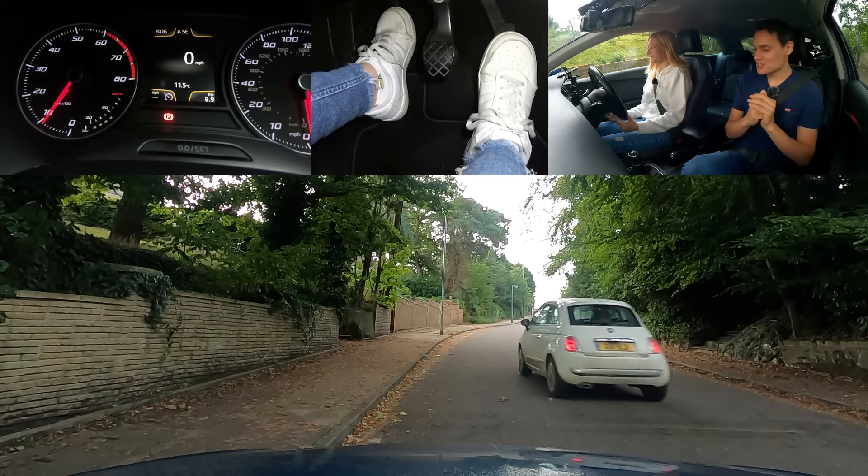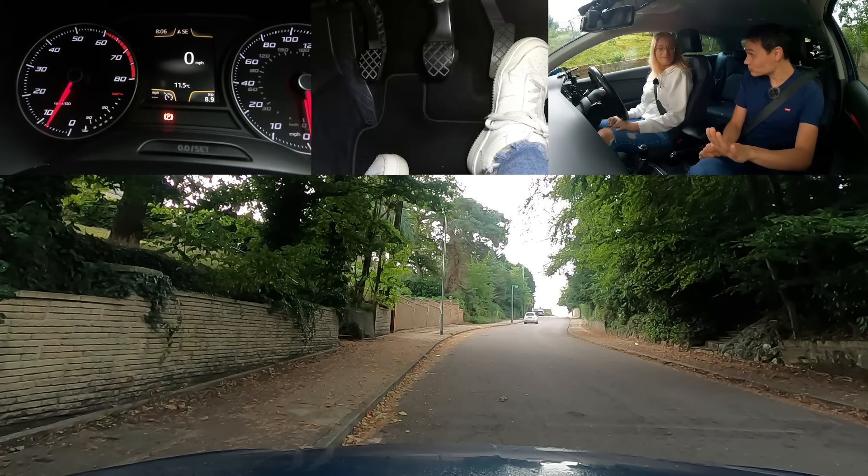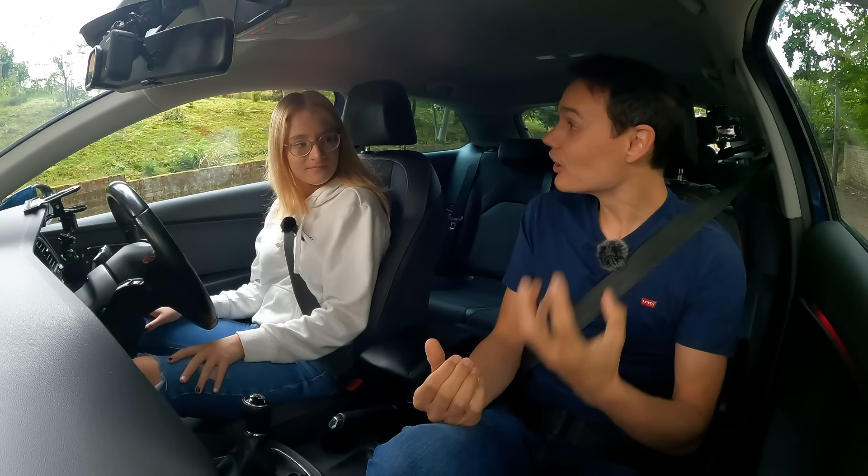I'll give you that one. So into neutral and you can rest your leg. That time you did it well, but then you've got to hold it — because you lifted it even more. Once you get that bite point, hold it.